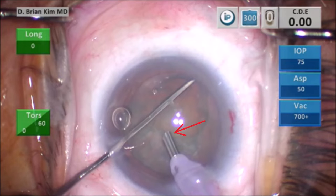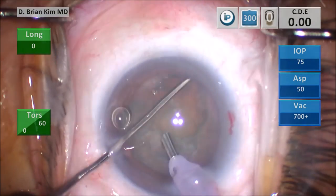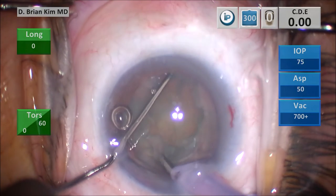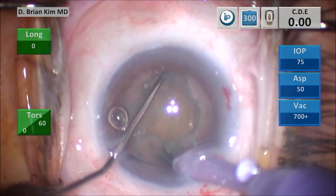Most horizontal chopping surgeons are familiar with the chop movement from this point forward. You place the chopper out to the equator and pull centrally — that's the horizontal chop maneuver. Now, the phaco tip is going to be tilted vertically, and I'm going to stab the surface of the lens. As I'm pushing with the chopper centrally, the counterforce is the phaco tip, and because I'm holding the lens with the chopper on the other side, I'm going to use the phaco tip to bury into the lens material and then start pushing it. This causes a fulcrum point where I'm actually catching and holding the lens, and I'm able to cut through and crush through the lens because of the two opposing forces of the chopper and the phaco tip.